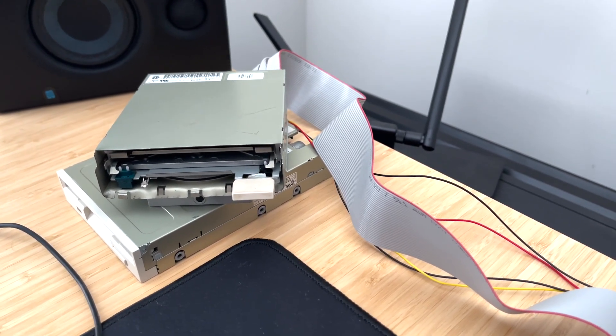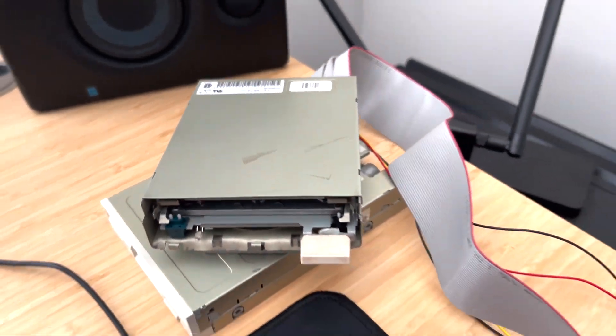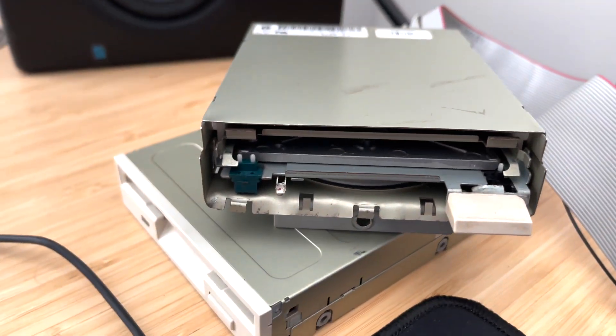The 1200 cable doesn't have the twist in it — it's just a regular floppy cable — and it still works. So this cable has the twist in it and it works too. I'm assuming that's because you can use it with a PC floppy drive, which is one of the things they advertise.